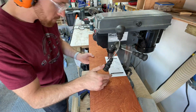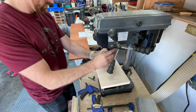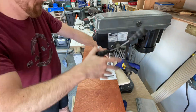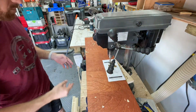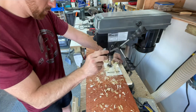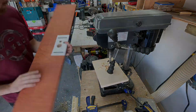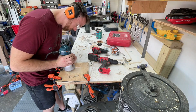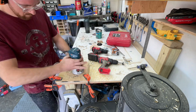This locking mechanism is a commercial-grade, pretty intense lock — it's the most expensive part of the project in terms of materials. You can see I'm using the drill press, following a paper pattern that came with the lock. It tells you exactly what size bit to use and where to drill. I recommend drilling out the smallest holes first.